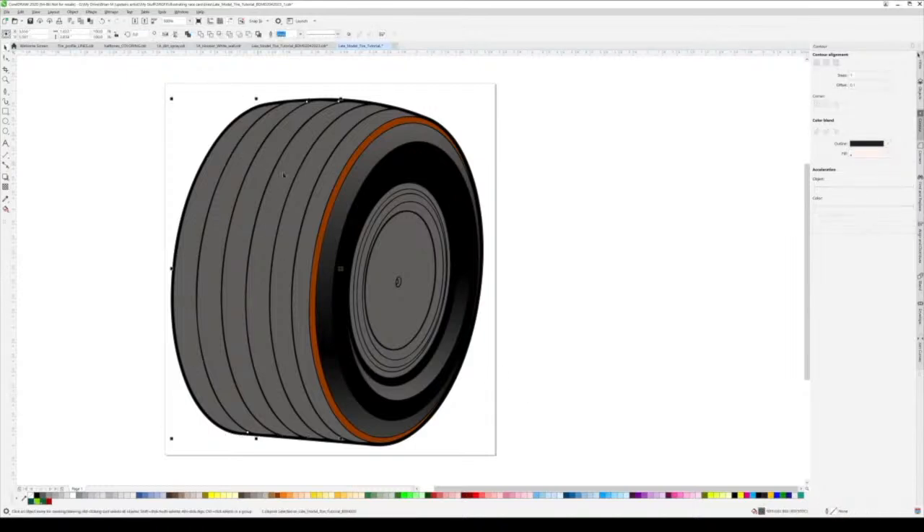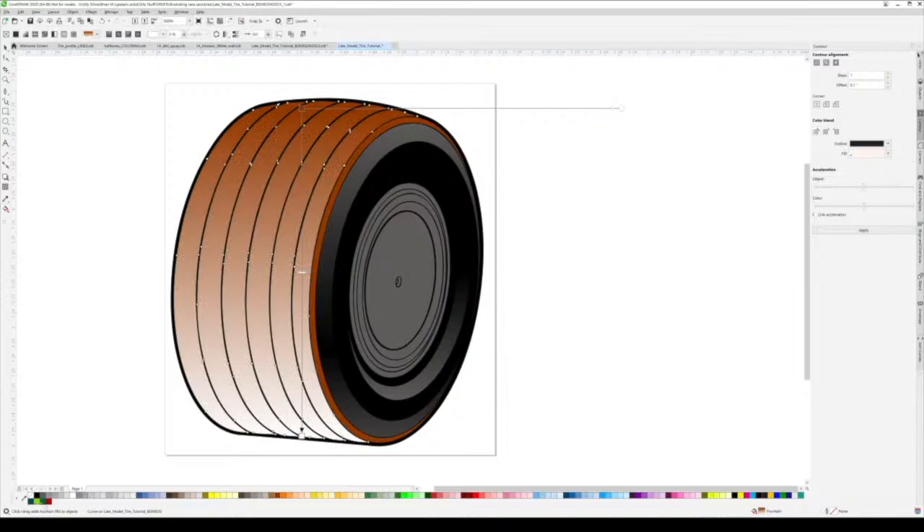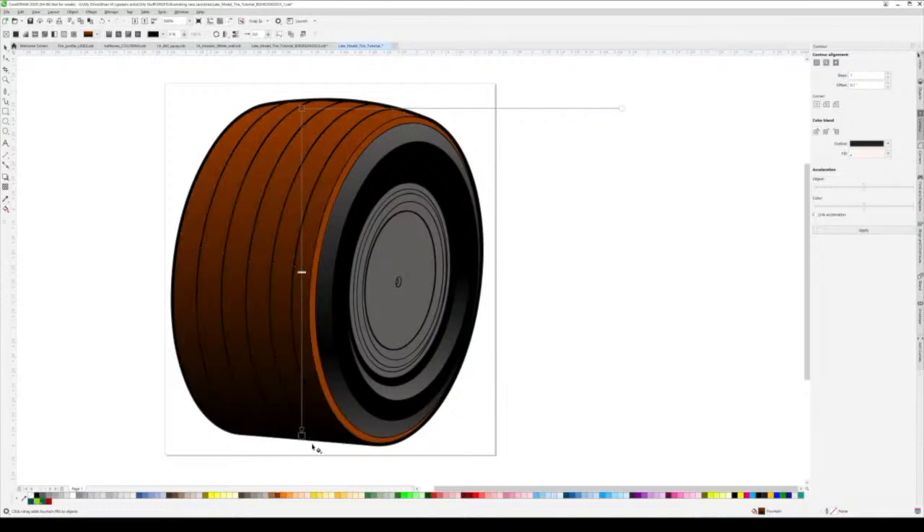I'm going to take the tread here on top and weld those all together, give it a dirt color - just flat dirt. Now I like to put a gradient on this tire from dirt color all the way to black at the bottom and adjust however you feel is necessary.